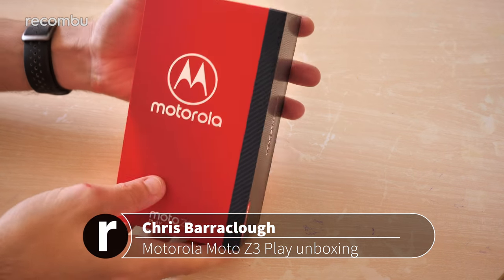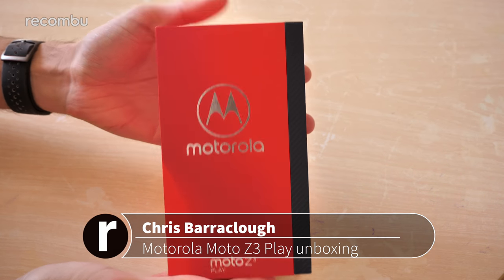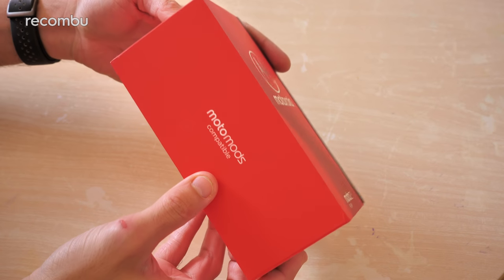Hello gorgeous peeps, this is Chris from Okumbu and I'm here with the Moto Z3 Play, or for American fans, the Z3 Play. We're just going to do a full unboxing, setup, and a tour of the handset so you know exactly what to expect if you decide to splash out on this latest Moto Mods compatible device.